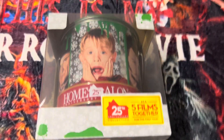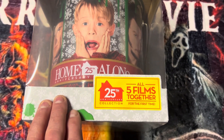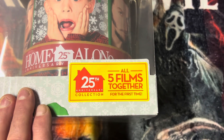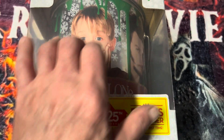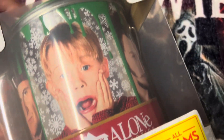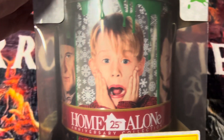Hey guys, welcome back to another video. This is the unboxing of the Home Alone 25th Anniversary Collection — all five films together for the first time in this paint can. I'm doing an unboxing of this.